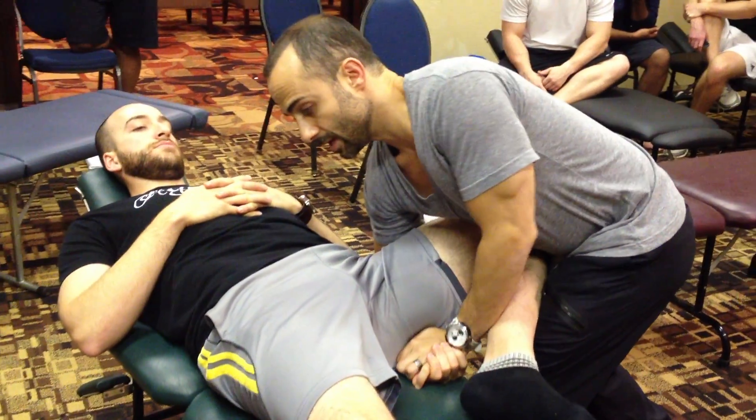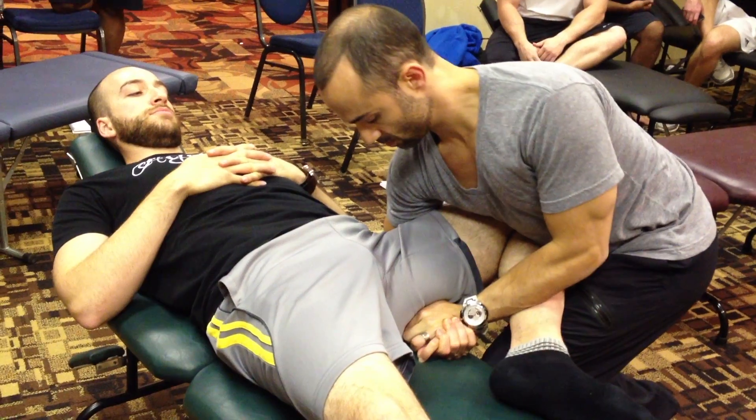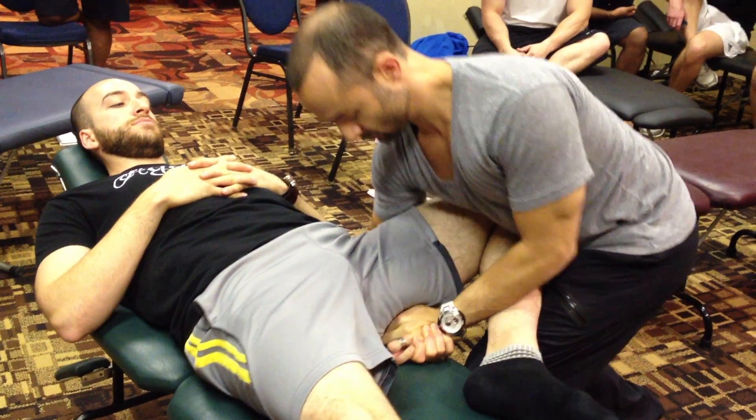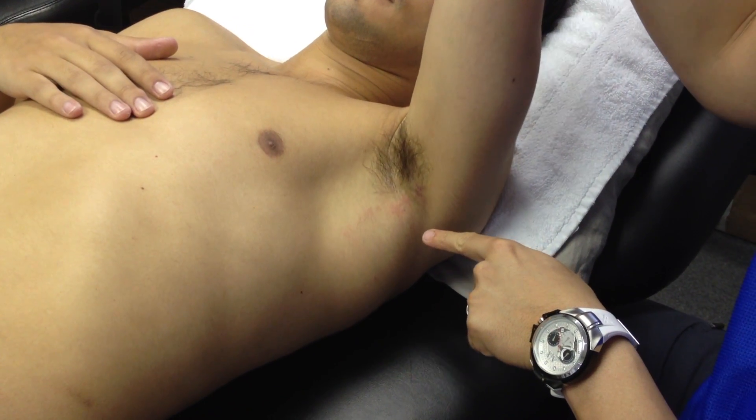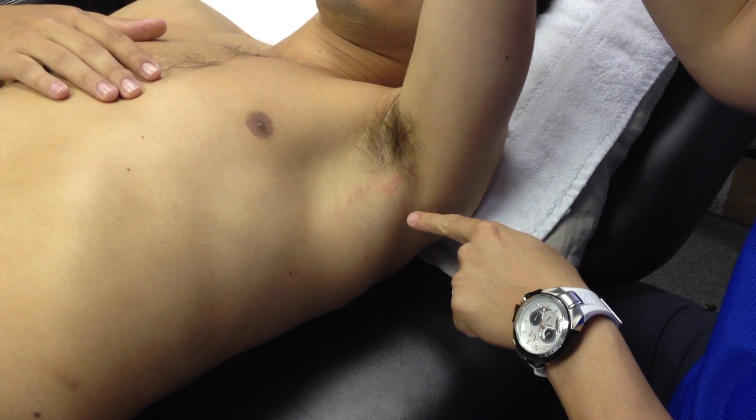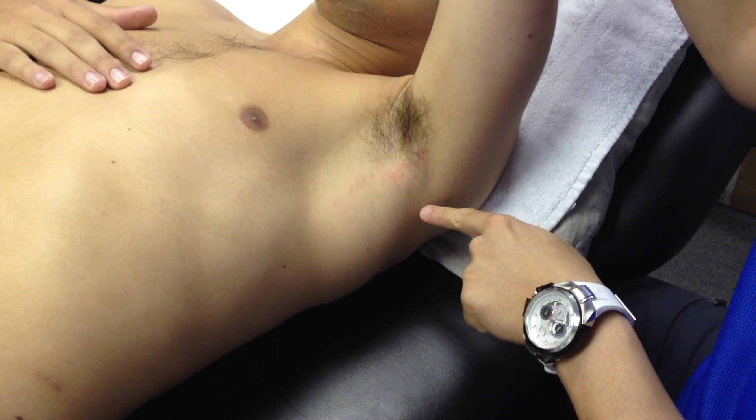Grip, and now you're leaning down and pulling up — to get contraction in these muscles. This is an increased neural drive, or a heightened activity of the nervous system.